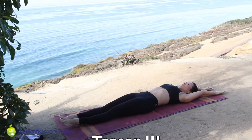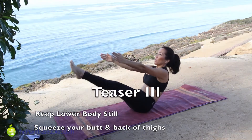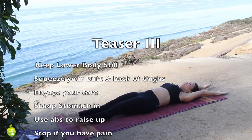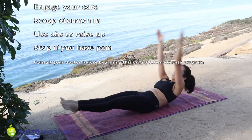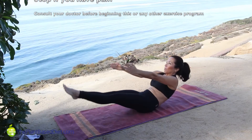Key points: Keep your lower body still. Squeeze butt and backs of thighs to help engage your core. Scoop the stomach in. Use your abs and not your back, neck, or hip flexors to raise your body up, curling it up and curling it back down. Always stop if your back or neck hurts. This takes practice, so don't worry if you don't get it right away.